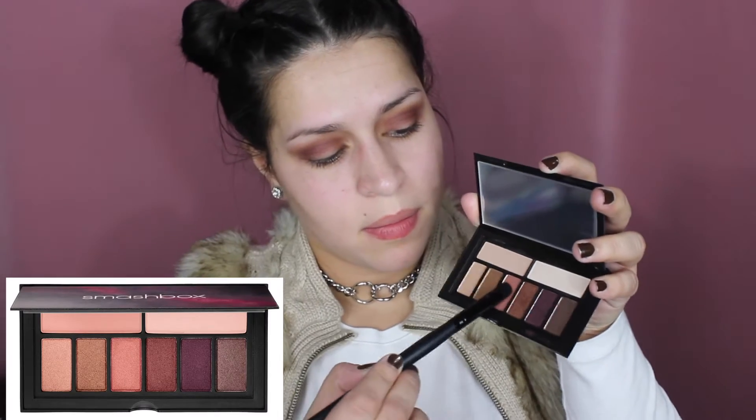For my lid color I'm going to take the third one from the left — it's like a peachy color with gold tones.